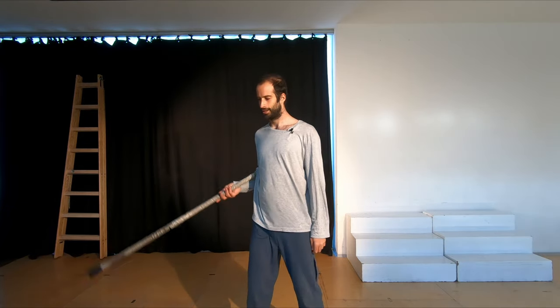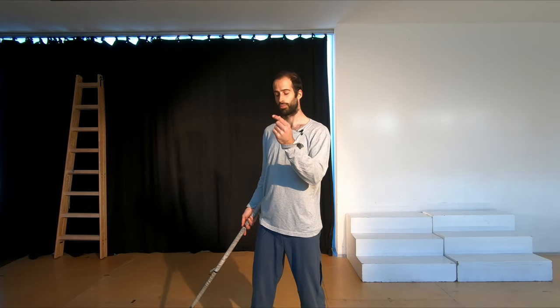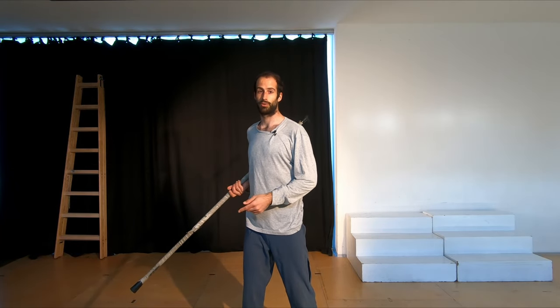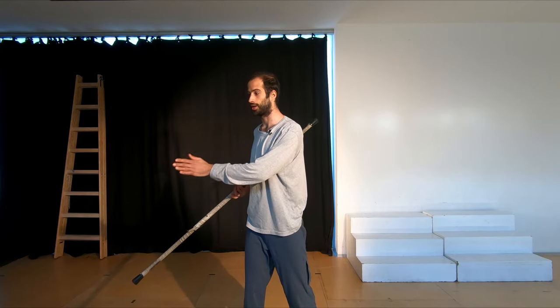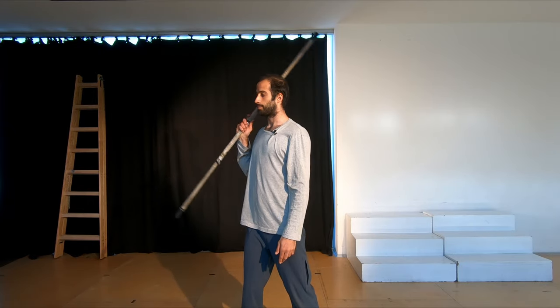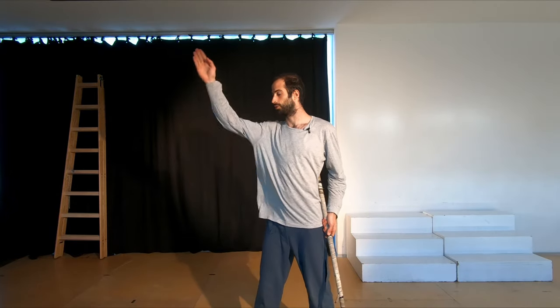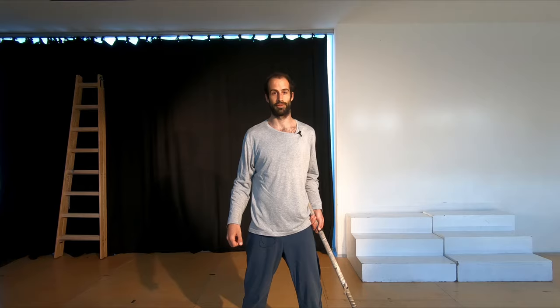The next trick is the halo. With the halo, you're expanding on your knowledge of pivot points — the center point is here and the ends are pivoting around it. This time there is a plane change: starting on one plane going this way, then changing the plane in the middle. You have one circle starting here and one circle starting here. This concept of plane changes is going to be super important throughout the whole journey with the contact staff, and the halo is a great way to get started with that.